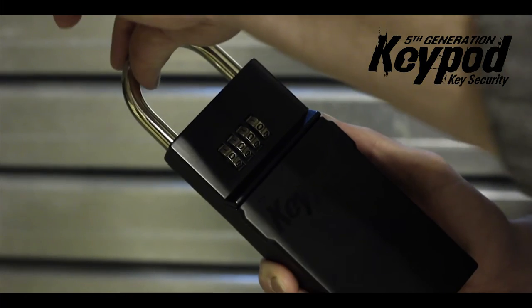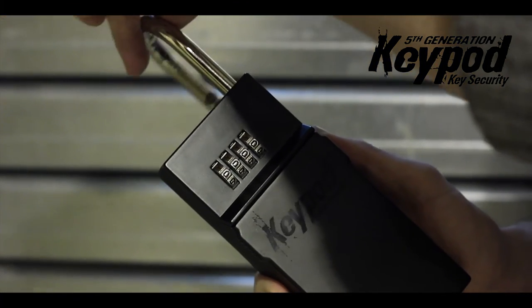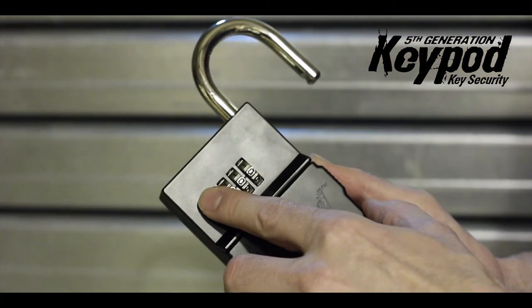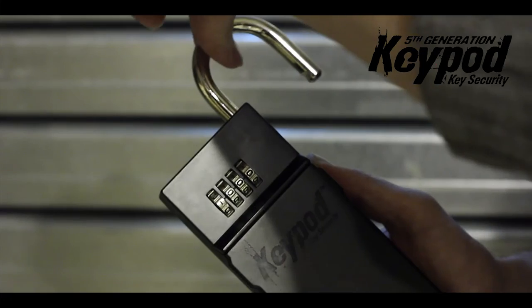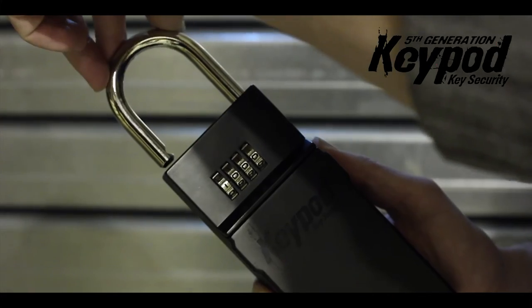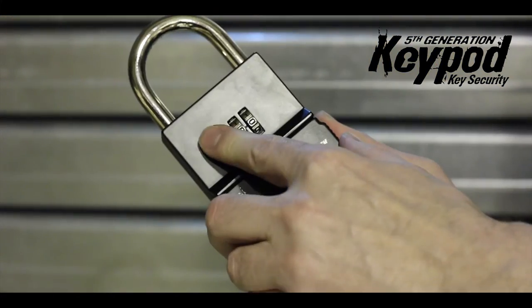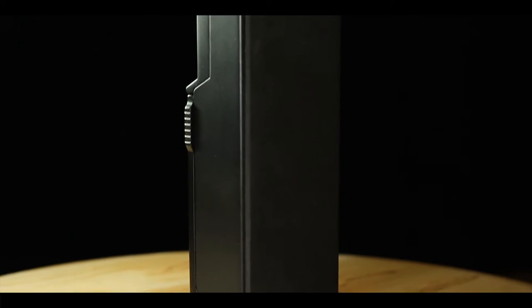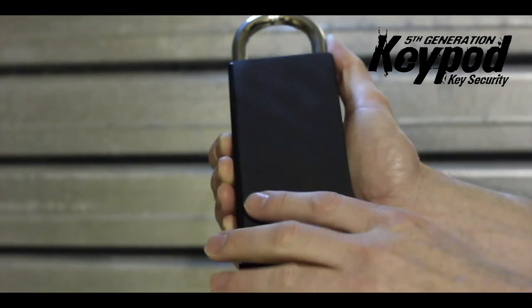All you need to do is raise the 10mm shackle, turn it 180 degrees, push it down, set your own combination, raise it up, click it into place, scramble the combination and the unit is securely locked. There's a foam backing so if you want to place it on a surface that might scratch, that'll protect it.